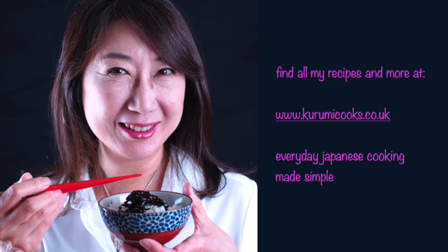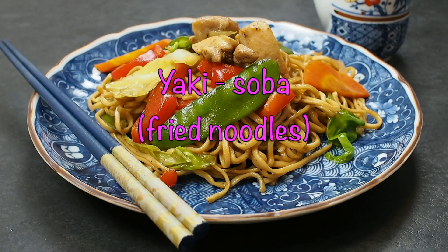Welcome to Kurumi Cooks! You can find this recipe and more at my website kurumicooks.co.uk. Today we are making yakisoba.